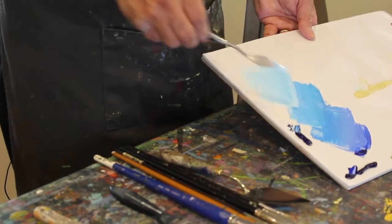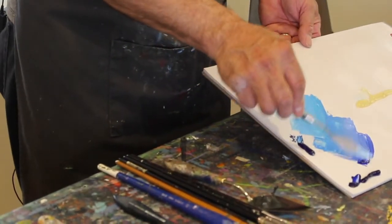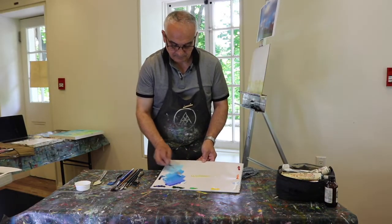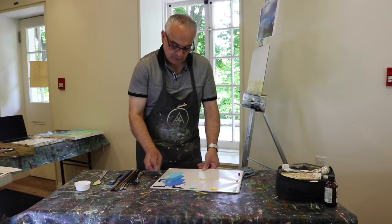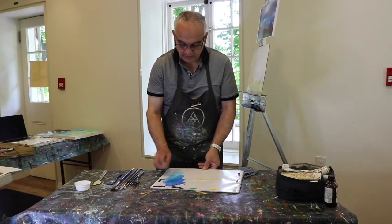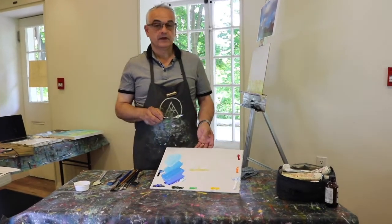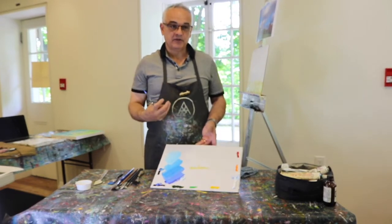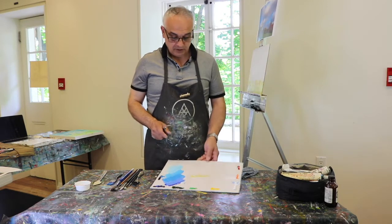It's important to create enough paint color so you don't run out. I'm going to mix just a little bit more to make sure I have enough. This saves us time when we start painting, as the colors are already ready to go.